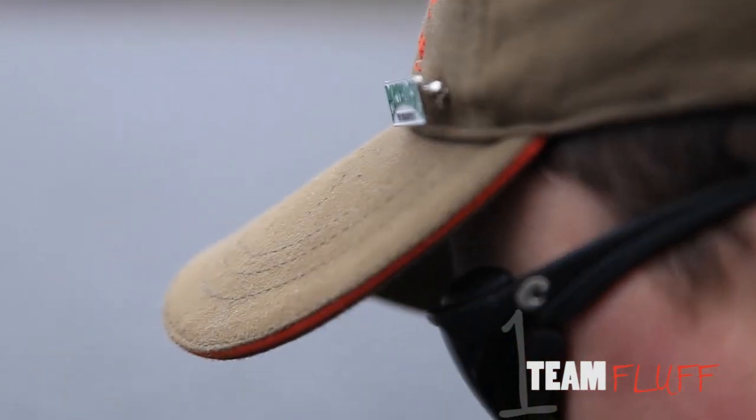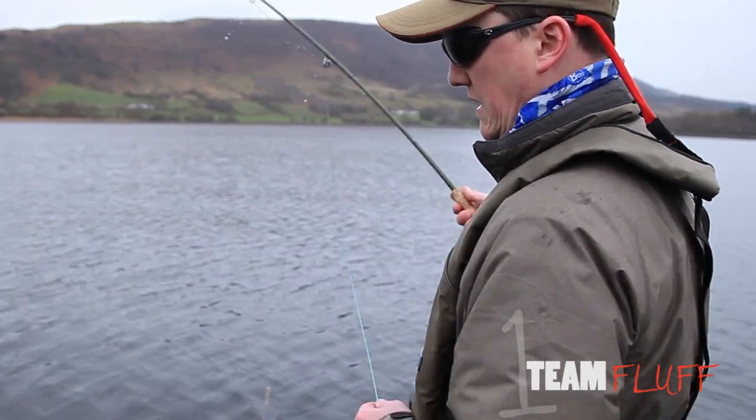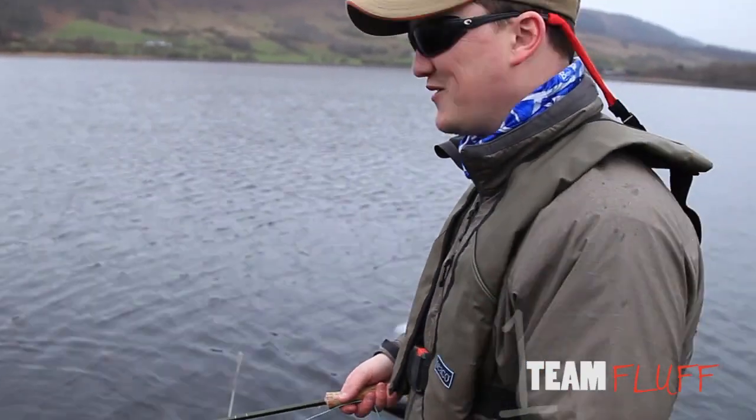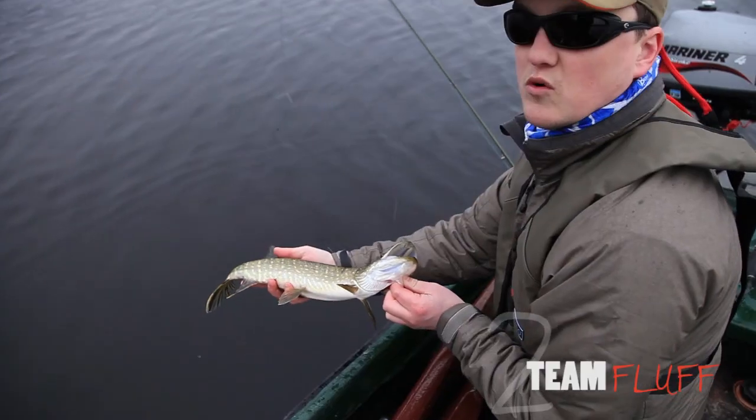Back with Team Fluff and they've got into the standard Morgan rhythm of chatting and not concentrating — but he comes back for another go. Team Fluff moves ahead with two points.